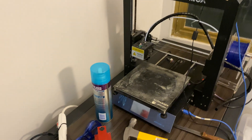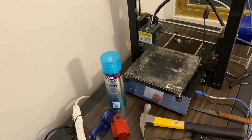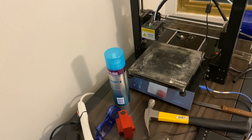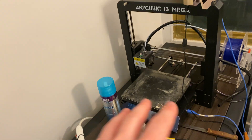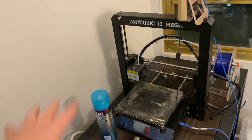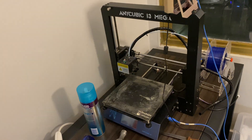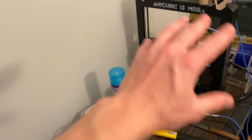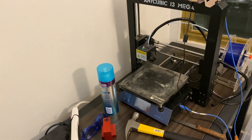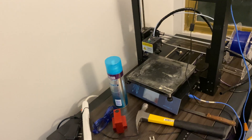I'm actually going to eventually put a fume hood right here, which will have the resin printer, curing station, and washing station. That's all going to be in the fume hood so that I don't get any of the IPA fumes or the resin smell, and all the fumes are going to be out the window — they're going to be filtered first, so I'll have to replace the filter. Any chemical experiments will have to take place in that fume hood as well. So we're going to be extra safe.